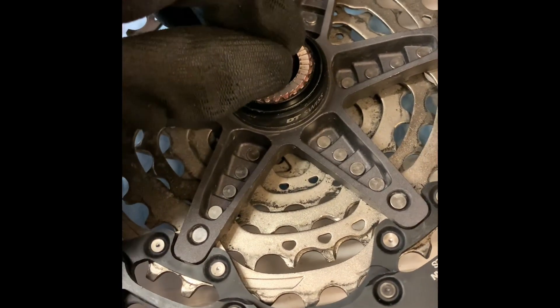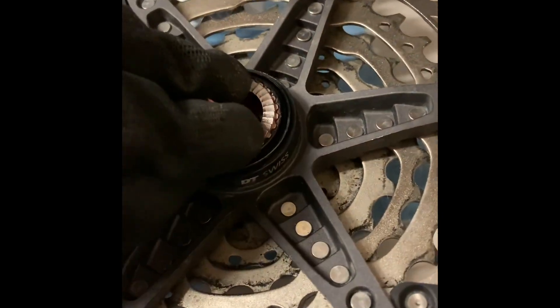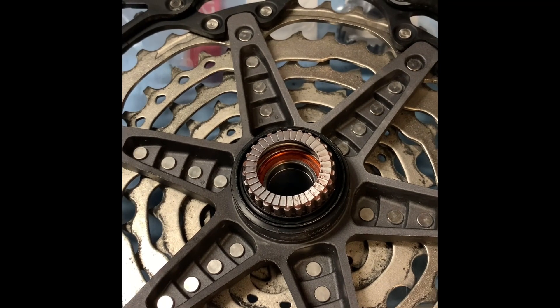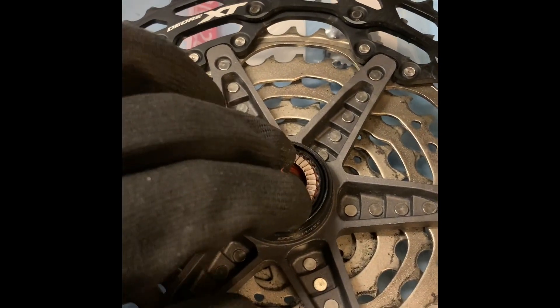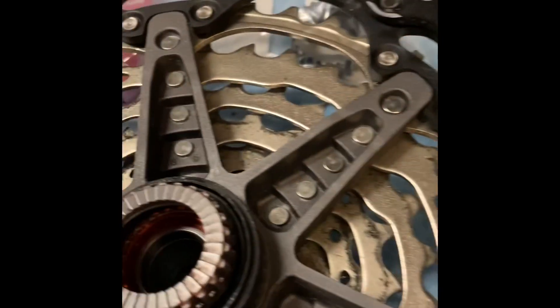There's a little bit of binding when it's moving — you can sort of hear a grinding noise. I have not been able to simulate getting the ratchet stuck in the freehub like you saw a few seconds ago. So when you push it in there, it always pops out. It has that little binding, grinding sound, which I think comes from the spring getting pushed in there.